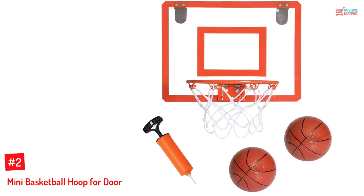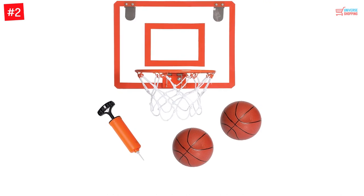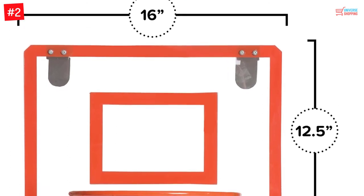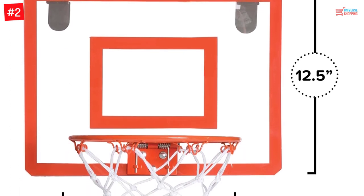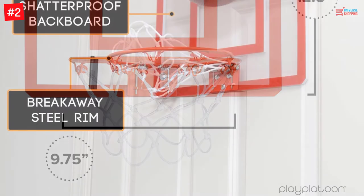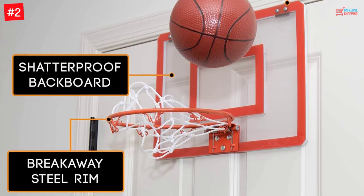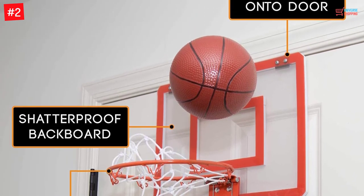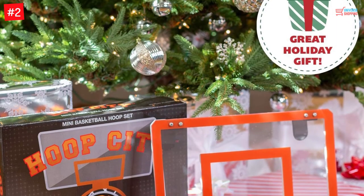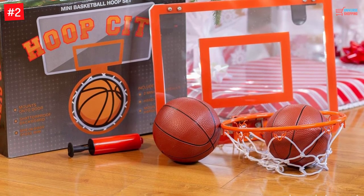Number 2: Mini Basketball Hoop for Door. This mini basketball hoop is suitable for the door and is available with two basketballs and a pump. The backboard is designed to be shatter-proof. The mounting hardware and toolkit are included, so there's no hassle arranging them — setting it up would be quick and easy. It is backed by an automatic one-year warranty, so you can consider it with confidence.